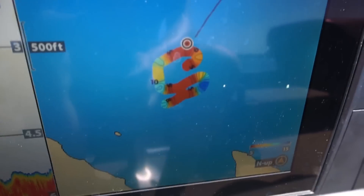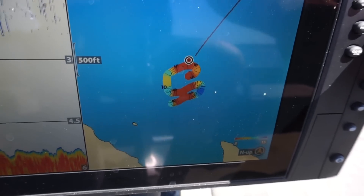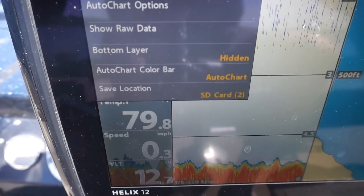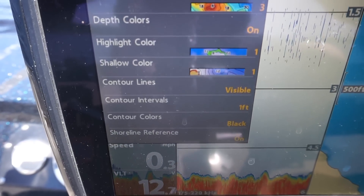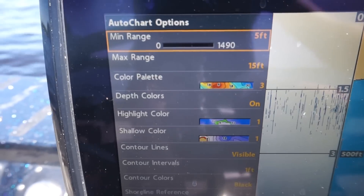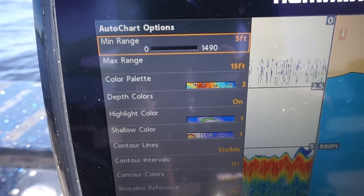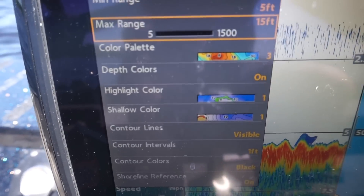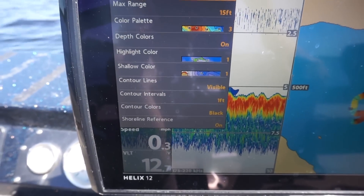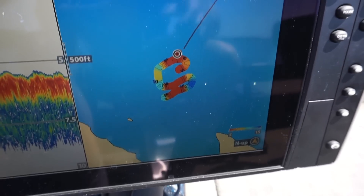We're in five feet of water. And if you want to get your good colors of what it will look like, you can go back into the AutoChart Live feature, go to AutoChart Live options. I've got my range set at a minimum of five feet all the way to fifteen. So that's going to show me deep water around fifteen feet, very shallow red at five. And here are your color options. It's kind of easy to use — it's all in the AutoChart Live options there. So let's get recording and show you what it looks like.